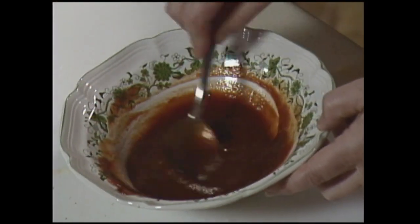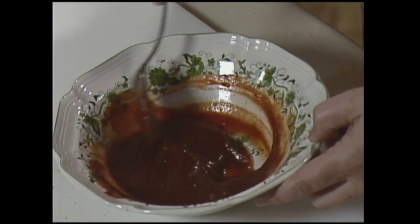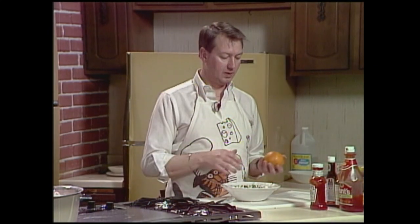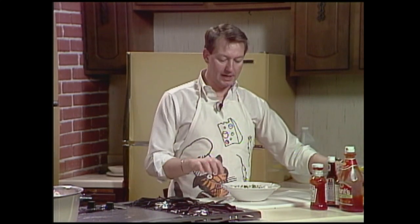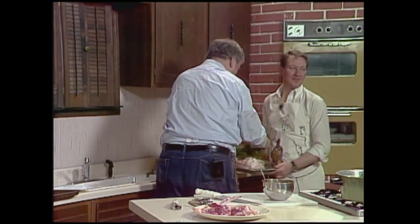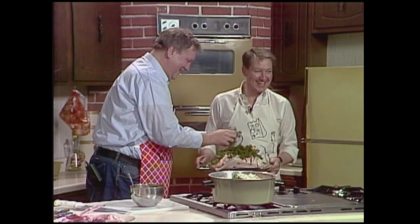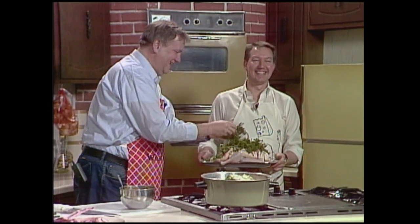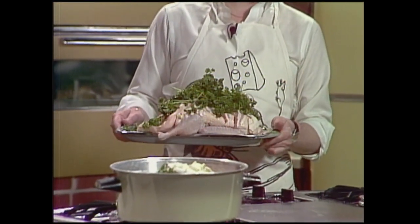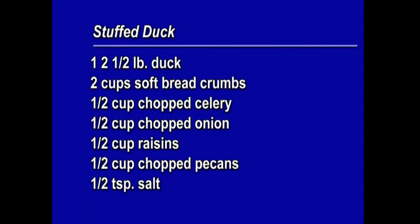After your duck has been in there for 45 minutes, take it out and baste it with this glaze. Then bake it for 20 more minutes. At that time, if you like, you can also garnish it with some orange slices. I'm garnishing my duck — maybe a little heavy on it — but there's nothing wrong with that. Oh, it smells wonderful! Very, very nice.